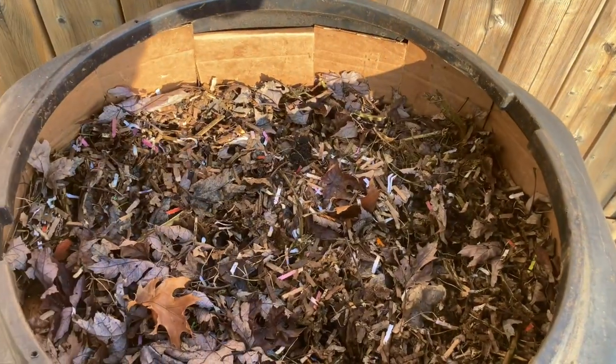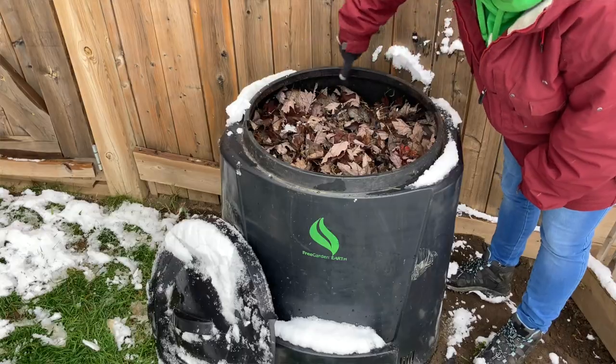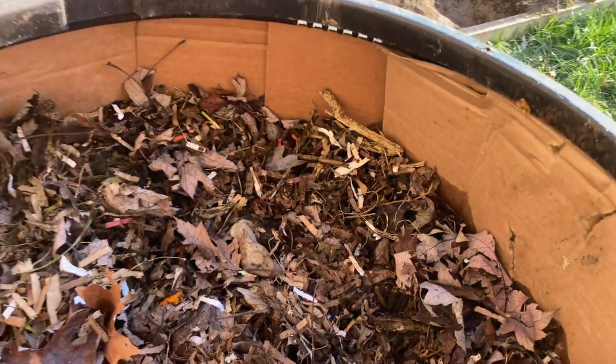This is a week later — still no flies. I added the cardboard to prep for winter. I compost 365 days of the year. I add the cardboard in here so that when the thaw happens in the springtime, everything can get absorbed nicely. It also helps keep some heat.